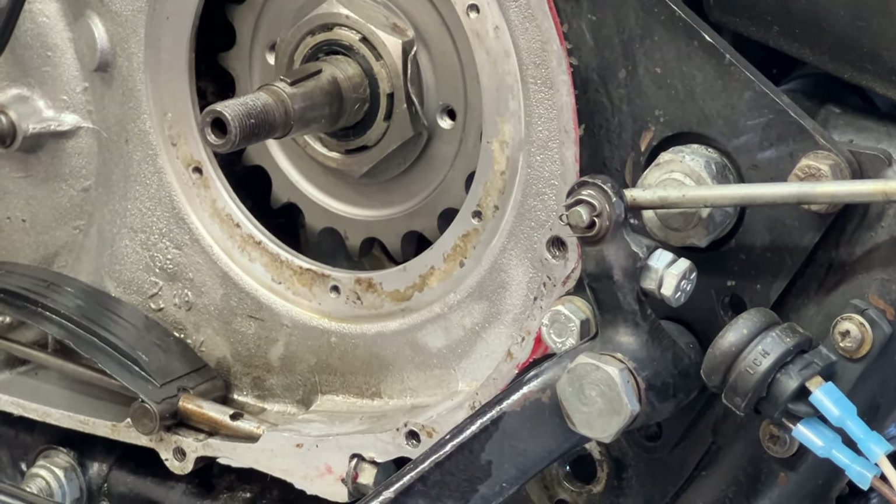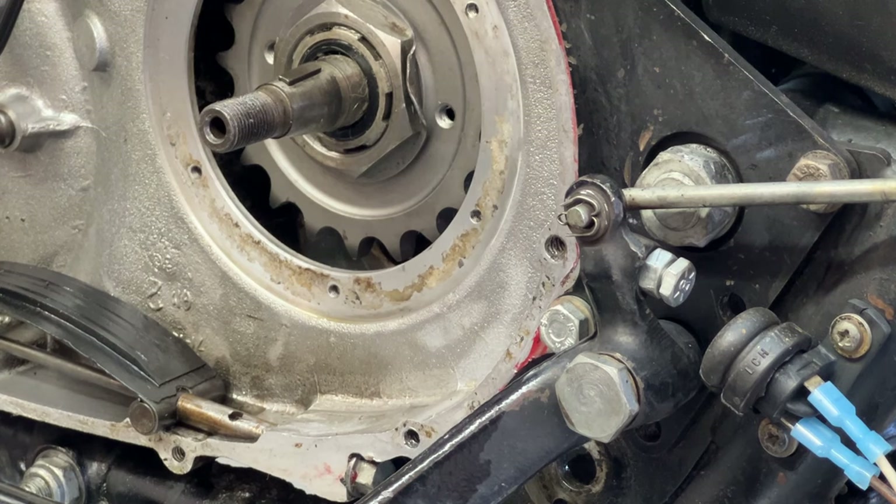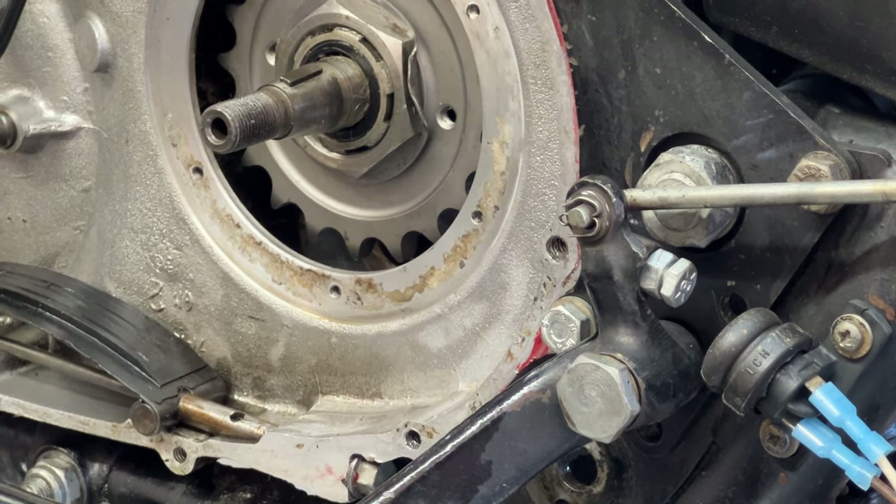I'm going to hang the chain now. I always buy oversized chain and then cut it to length. I'm going to move the rear wheel as far forward as I can get it, and then cut the chain to length - that gives you the maximum amount of adjustment as the chain wears. I'll start that in a second.